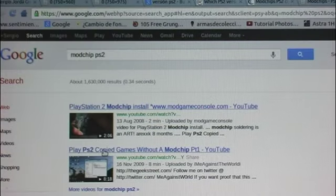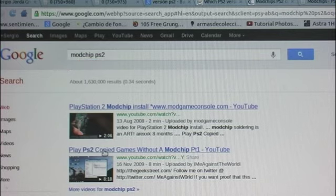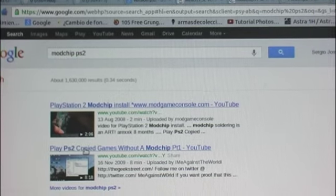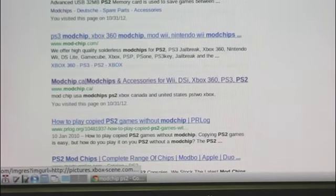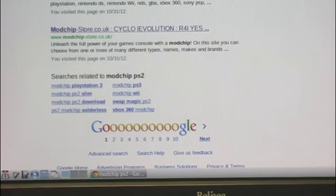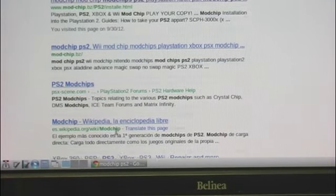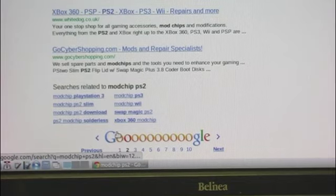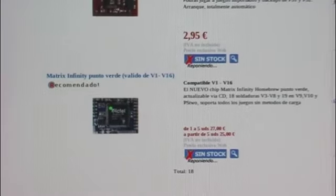The next step will be to buy our ModChip. Just like before, we type in Google the keyword 'ModChip PS2'. Many links will appear. We browse them looking for online stores that sell the ModChip. Most ModChips today work for almost all PS2 versions. Even so, we'll make sure the one we like is compatible with our PS2 version. I bought here in Spain, in this online store, the Matrix Infinity.